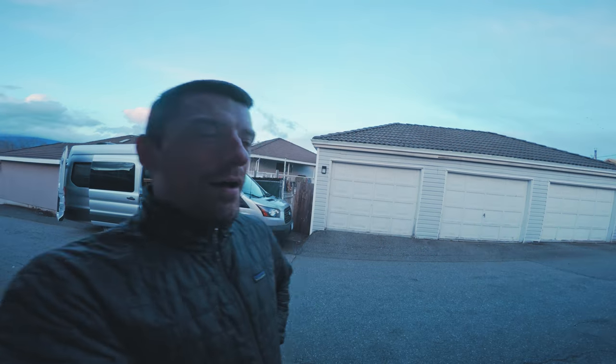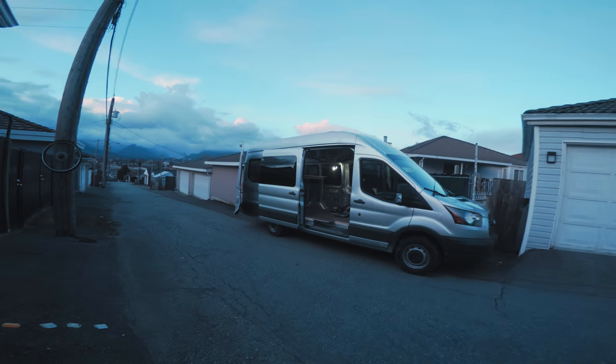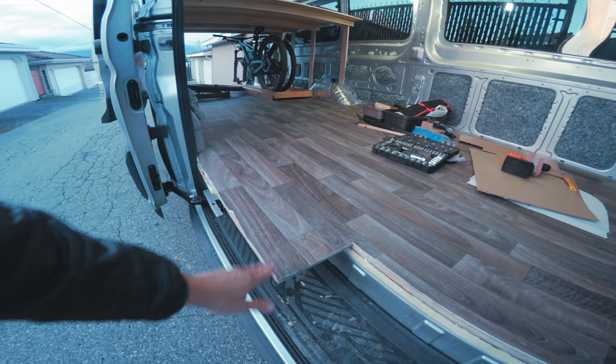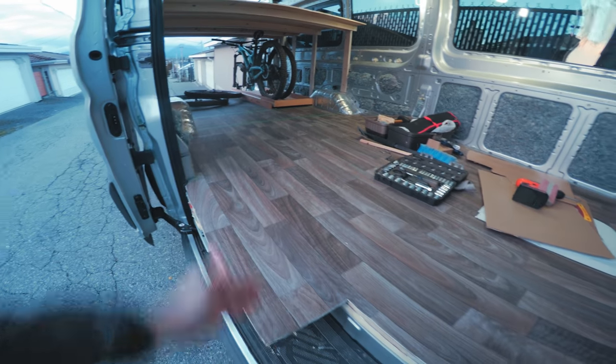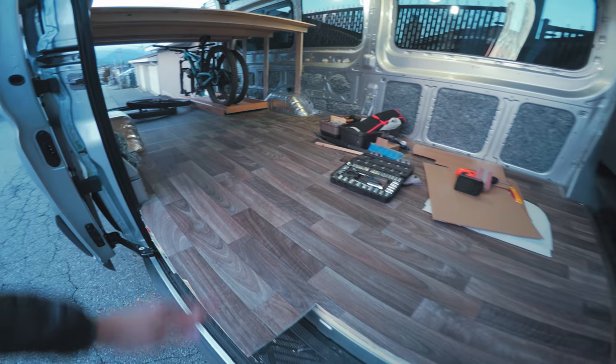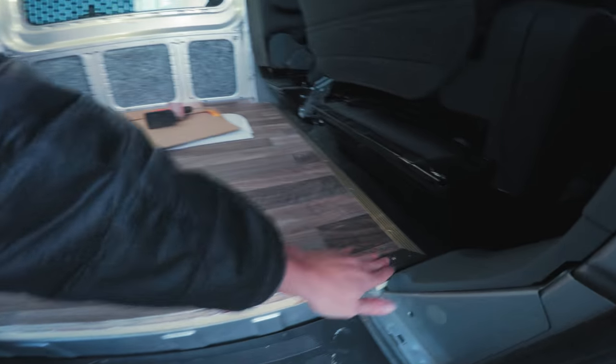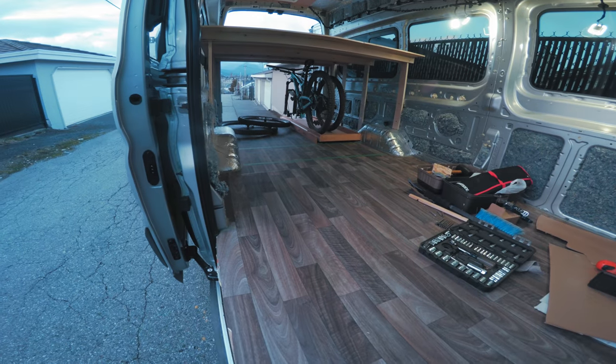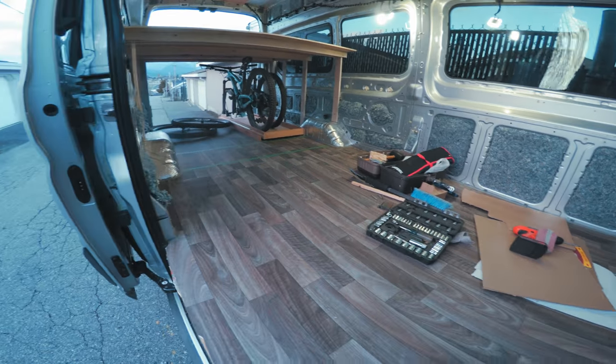Alright, finally it's time for another van update! So let's see what we've got here - we've got a floor now. We left a little extra here because the kitchen might come over this far. We've added some trim here and we're using vinyl flooring. I've also got a little time-lapse of me laying the floor down that I'll show you.